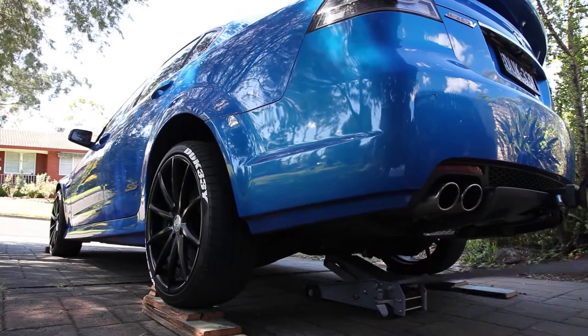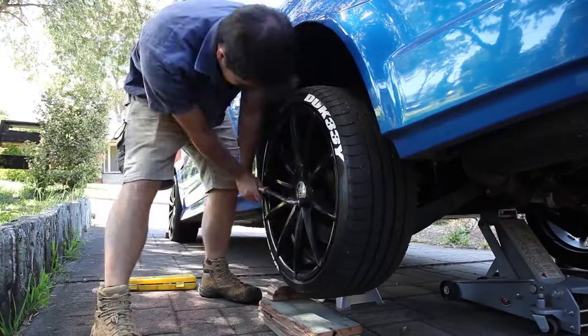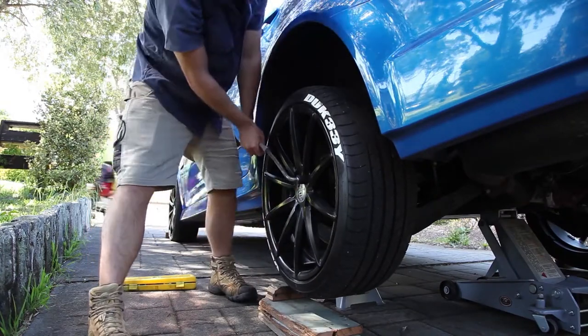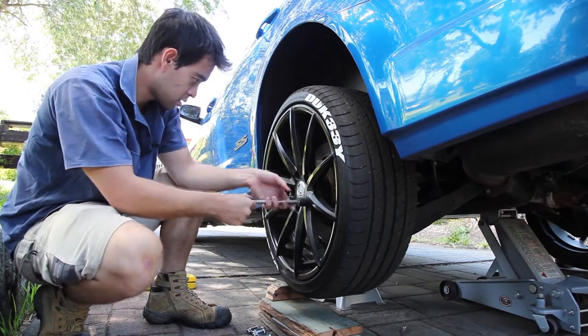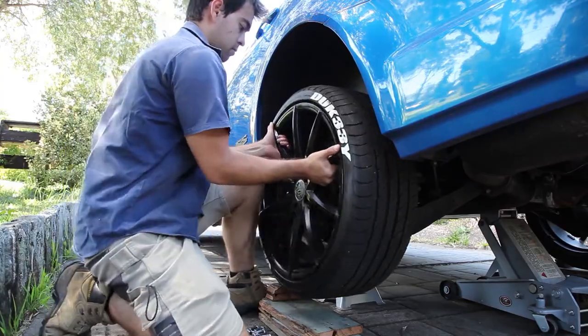The first thing you've got to do is jack up your car. I've used some makeshift ramps just to get the jack under it. Next you've got to take your wheel off. Get your breaker bar out and get a high-impact socket. I've actually broken my standard 19mm, so we had to go for the high-impact. With that all sorted, get the wheel off and throw it to the side.